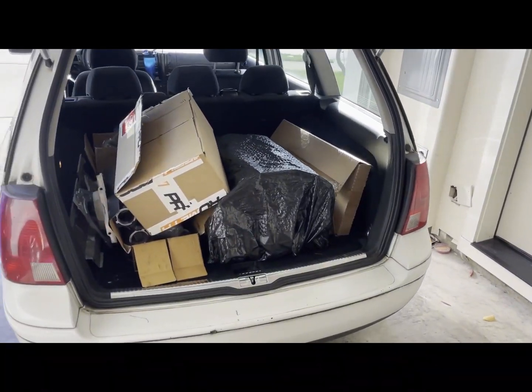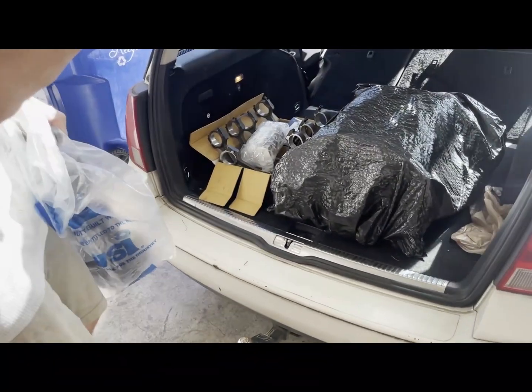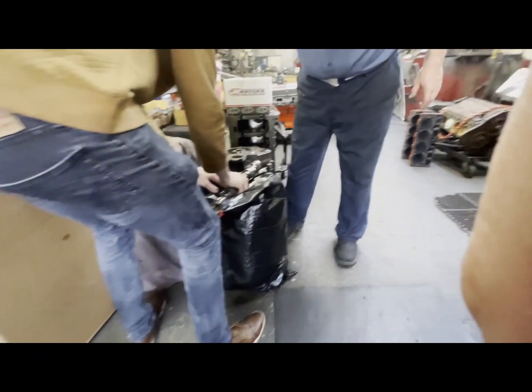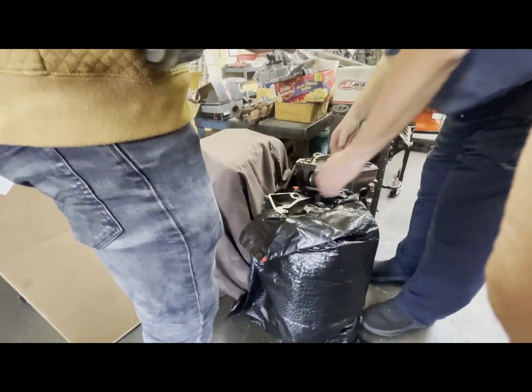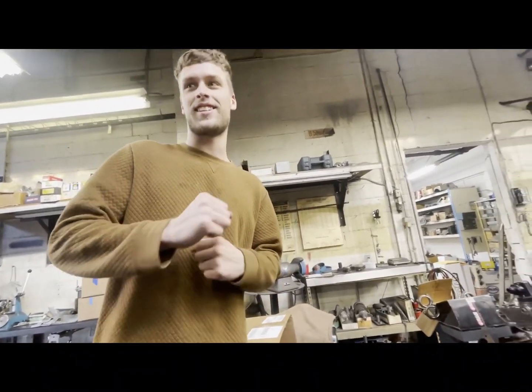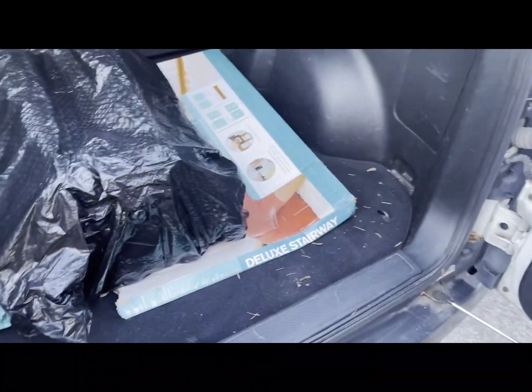We figured out it needed some machine work, so we loaded everything up into the back of my Volkswagen and came to a pretty decent conclusion — if I say so myself. Notice how it's in trash bags. Thankfully the machine shop we took it to got everything done really quickly. I'd say we were in and out within the week and we were really surprised and very happy with how fast they got us in.